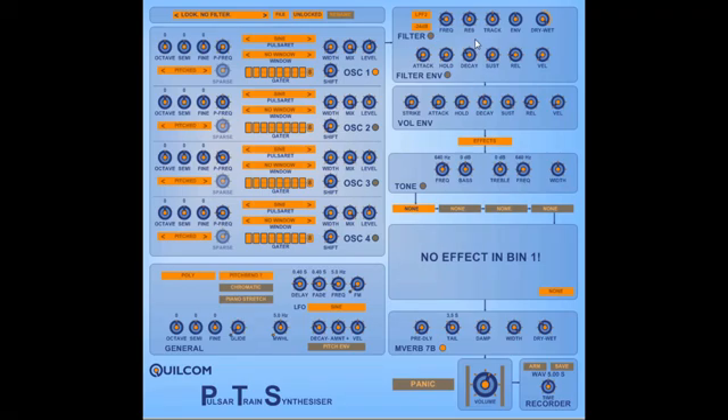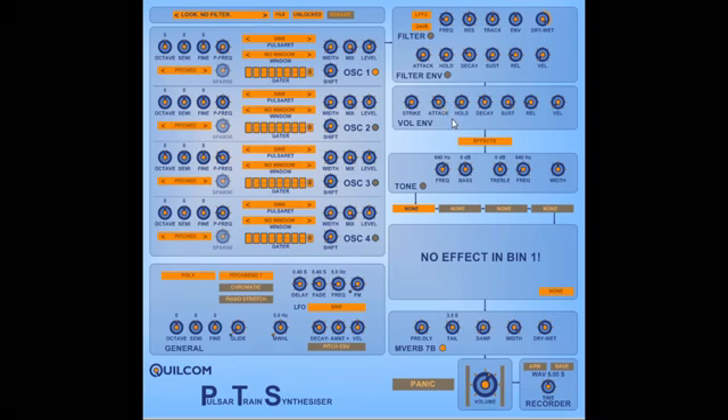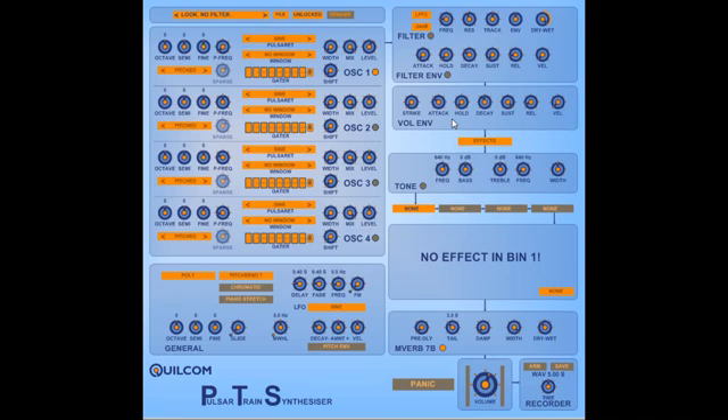We have a dynamic filter, which has various modes — a multi-mode filter — with its own filter envelope generator, which can also be used for modulation elsewhere. Then we have the volume envelope. This features a strike, which emphasizes the attack — it adds an extra pulse of attack at the start of a sound, which has a fast attack set and a high velocity. The attack rate beyond about this level is influenced by key velocity, so at higher velocities with a longer attack time set, the attack time is shorter, giving you a much better range of expression.